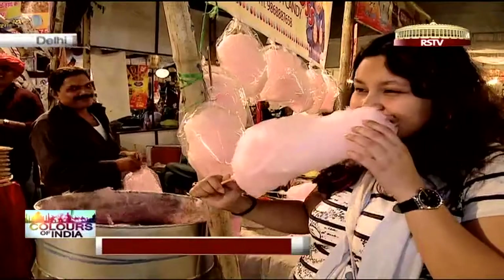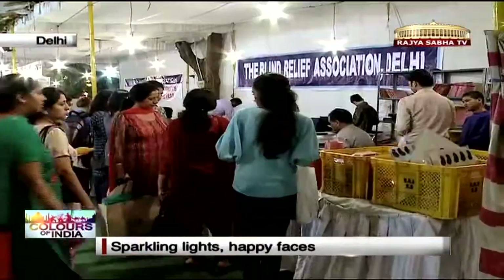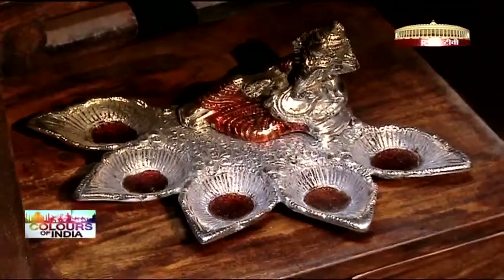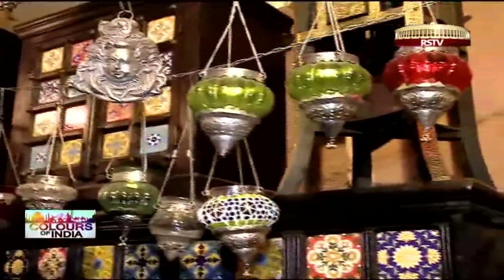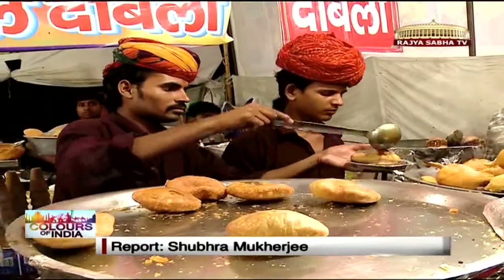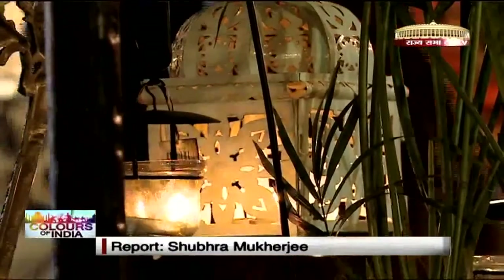Sparkling lights and happy faces all around — that's what you look for in a fair. And with the festival spirit in the air, the Blind Relief Association's Diwali Bazaar packs in a complete experience. With fancy lights and lanterns, decorative diyas and candles, and stalls selling foodstuff, the annual bazaar is a fitting place for your Diwali celebrations.